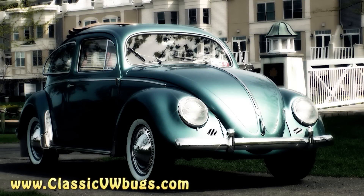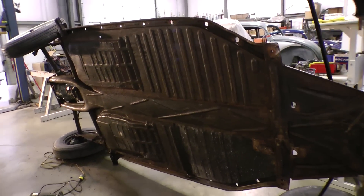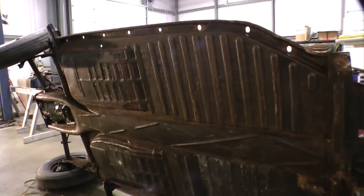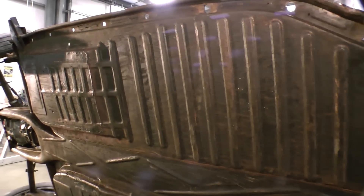Hey guys, Chris again from ClassicVWBugs.com. In this tip I want to talk to you about how to remove old undercoating. As you can see, we're doing a body-off restoration here on a beetle and this chassis had a lot of undercoating on it. You can get this spray from any auto parts store, but we wanted to get rid of the undercoating and make the pans look nice and jet black — make them look real show-worthy.